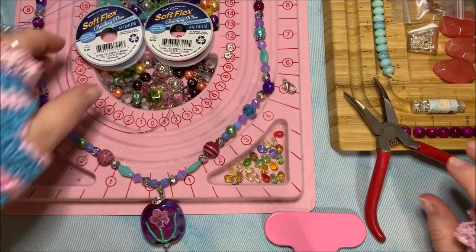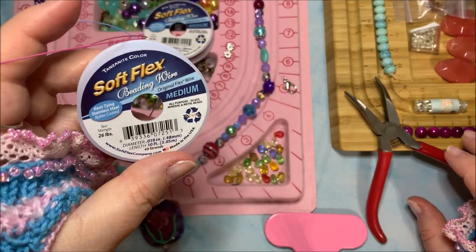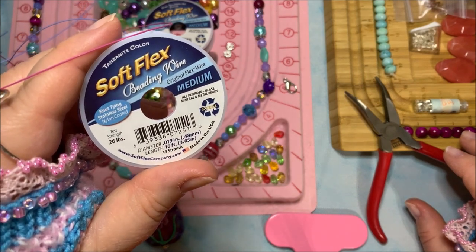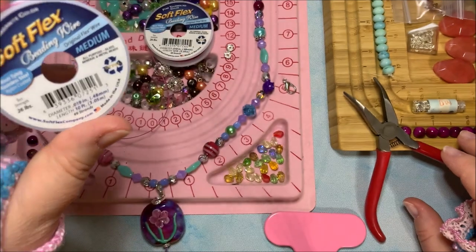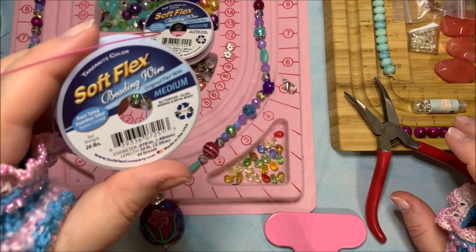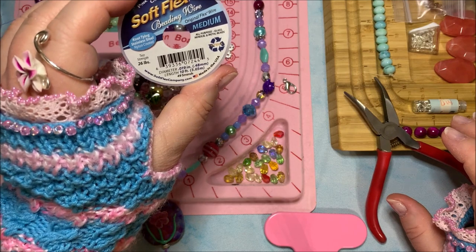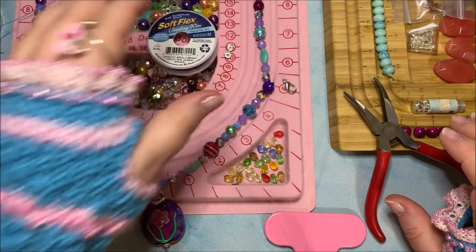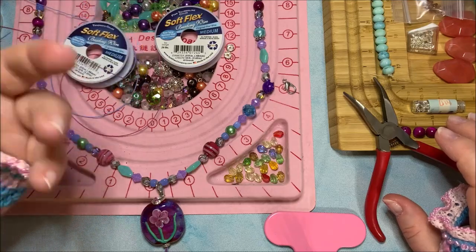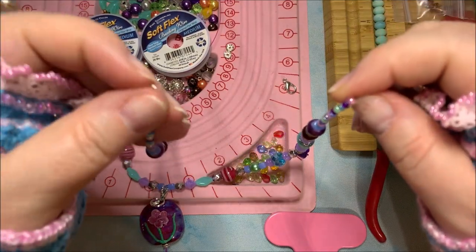The wire I'm using tonight is the Soft Flex tanzanite color, the 49-strand in the 0.019 diameter — 26 pound strength test, so it's strong enough to hold my lampwork glass bead. I also have the pink tourmaline in the same 49-strand medium wire from Soft Flex in the pink and blue colors. I have everything on my bead stringing wire.